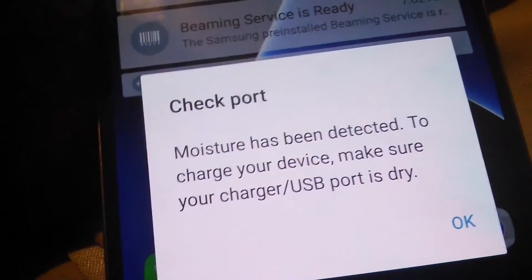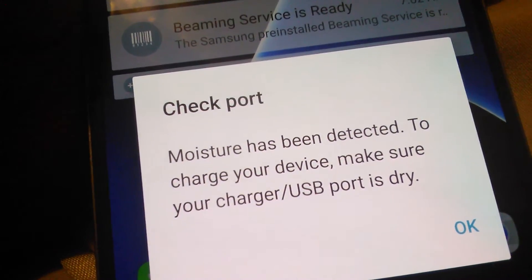See how this says — system — it's in there. See how it's plugged in, the charger's plugged in. You see how it's saying: 'Moisture has been detected to charge your device. Make sure your charger or USB port is dry.'